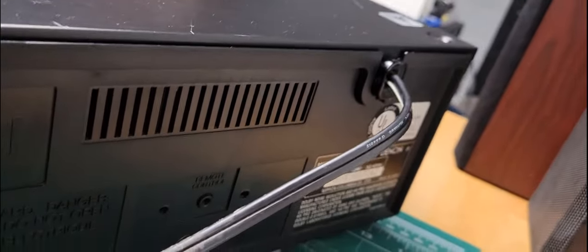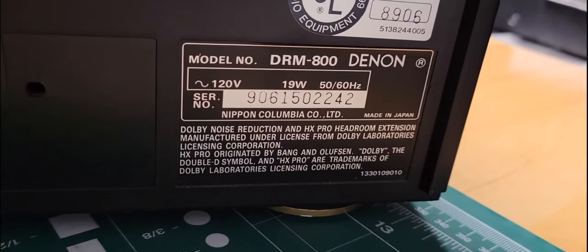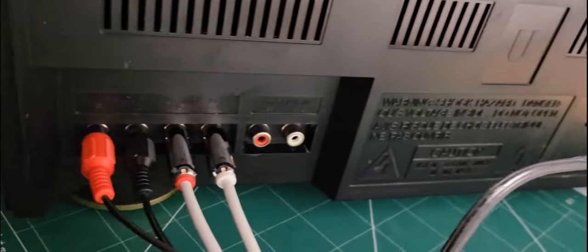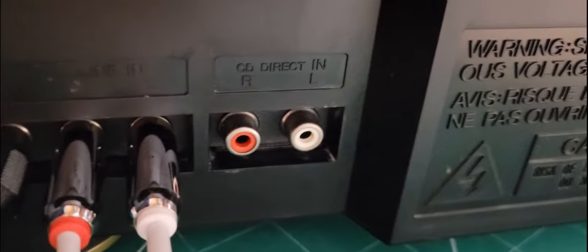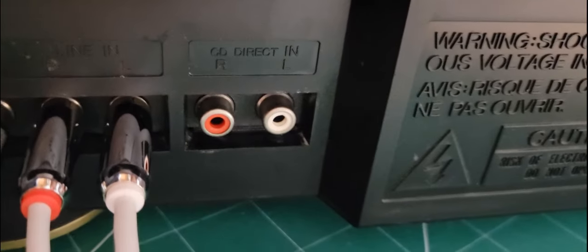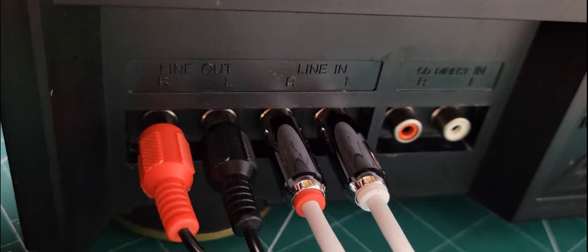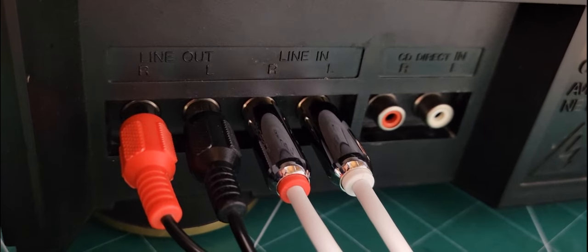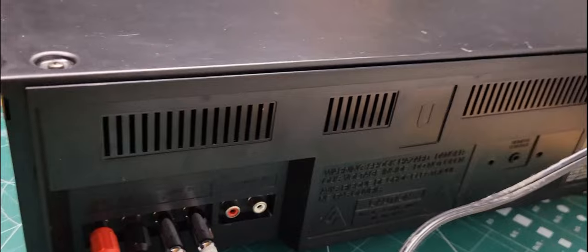On this end you've just got the power cable. There's your serial number and model number for reference. Over here is all of the inputs and outputs. There is a CD direct in only — so that's if you hook your CD player to this unit, that's your input there. And then you've got your line in and line out here for your recording source, and then line out to your amplifier. That's pretty much it on the back side.